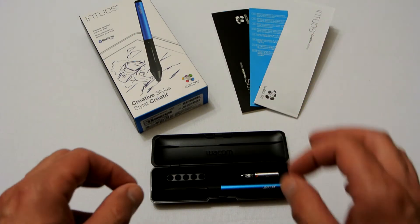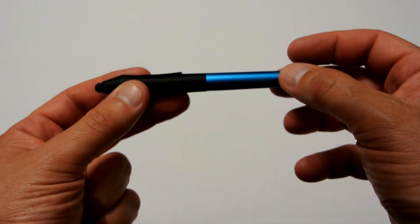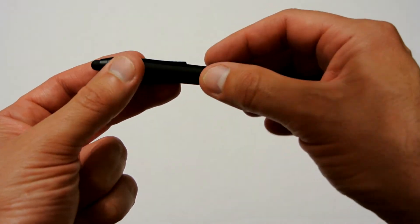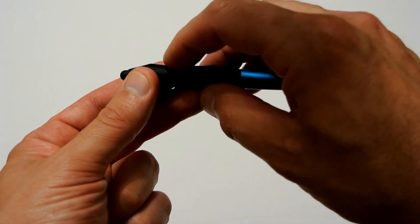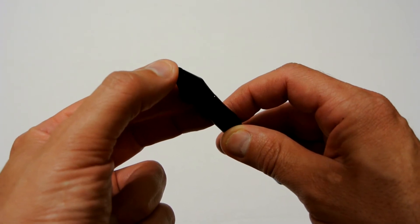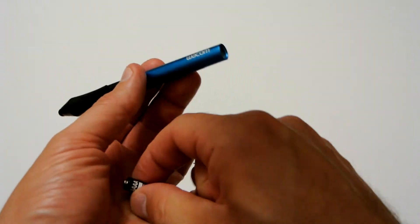Here's the stylus itself — this one is a blue colored one, though they come in many other colors. The Intuos Creative Stylus from Wacom has a fairly pen-like feel in hand. It has a little rocker switch with up and down, and the tip is pressure sensitive, so if you push it, it goes in more.